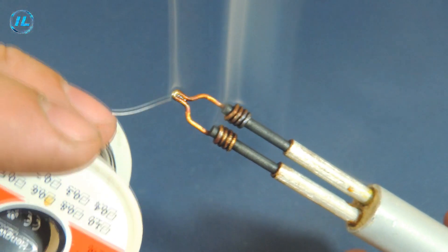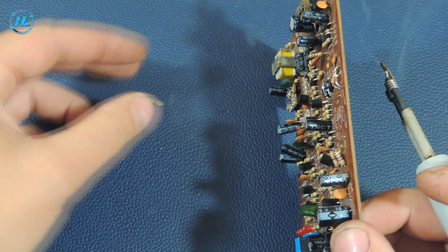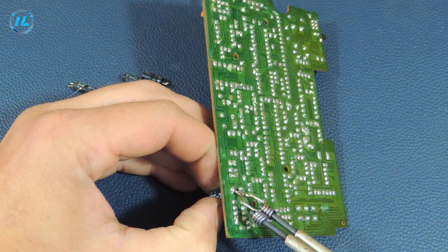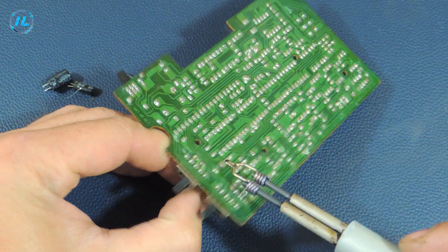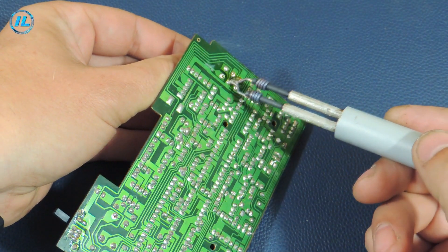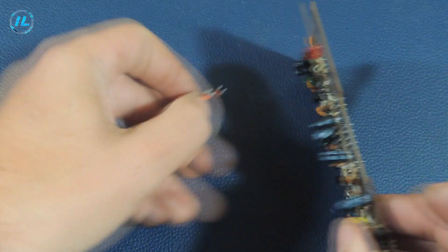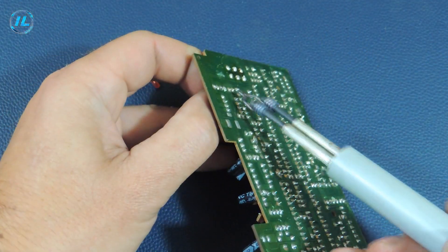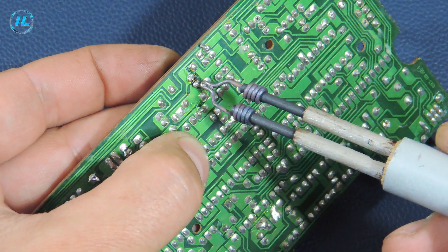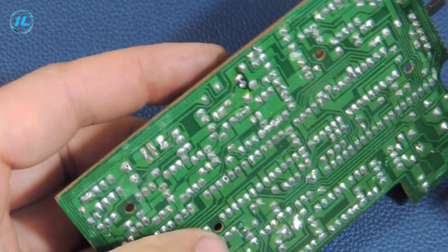Now you can check the soldering iron in operation. First, I'll try to dismantle a few parts. The soldering iron works perfectly. It is also very easy to return the parts back. As you can see, a soldering iron made of ordinary batteries works great.